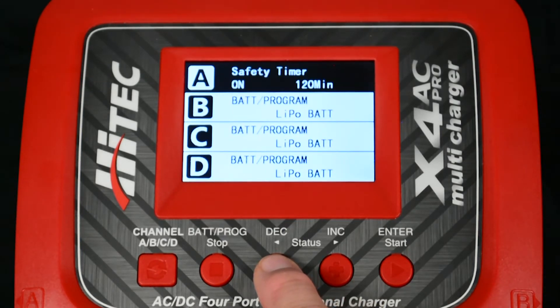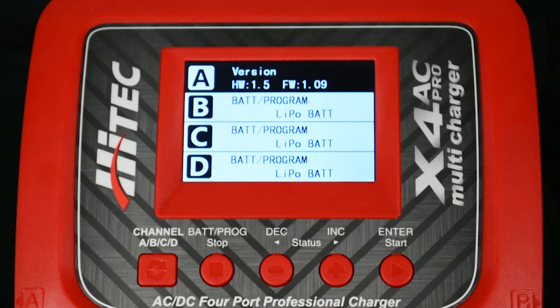Once in the menu, press either the increase or decrease buttons to scroll through the menu until version is displayed on the screen. On this screen the hardware and software versions are displayed. After a few seconds the Bluetooth MAC address will display, followed by the app password. Both of these are required to use the Link Power X app on your phone.